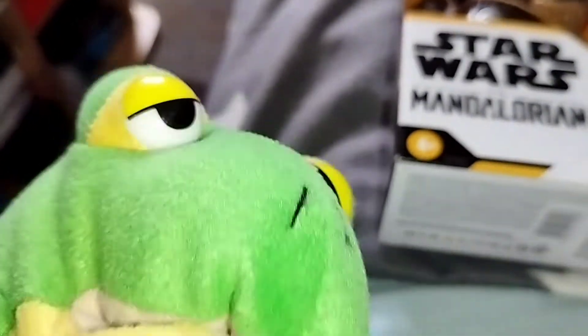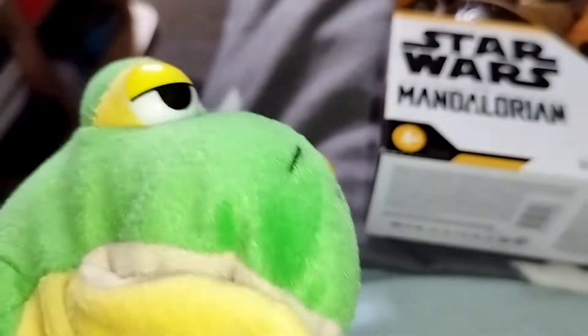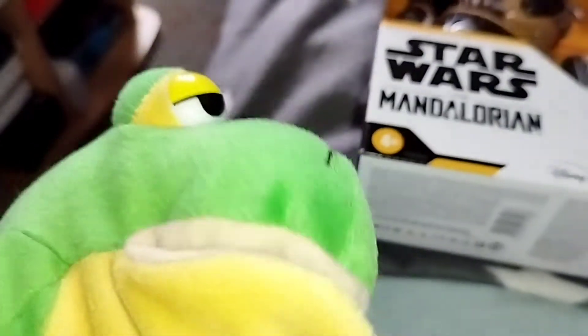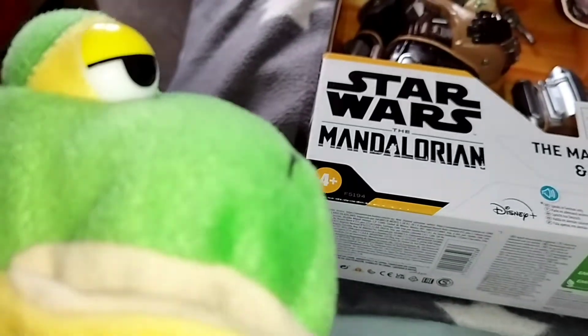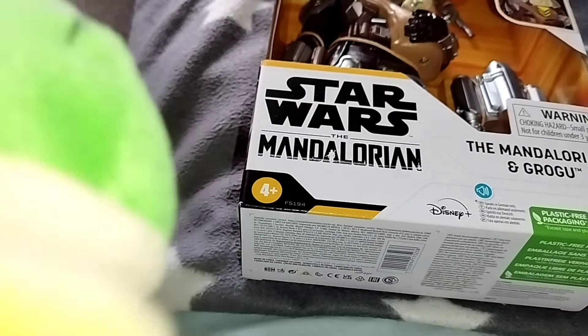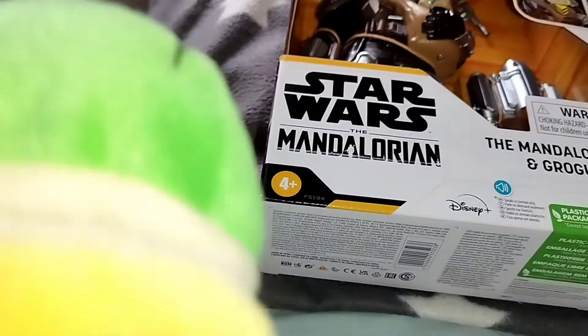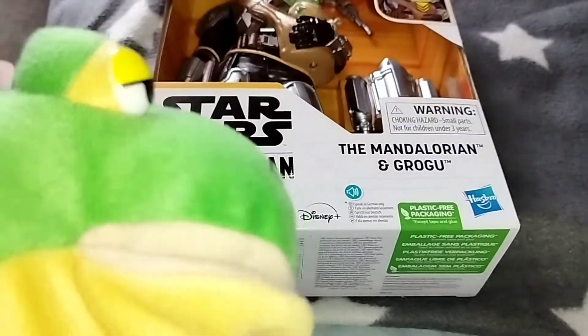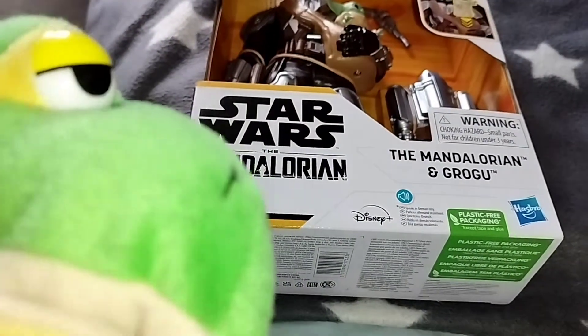Hi guys! Froggy the Gamer Frog is back! Quark! And today, Froggy wants to show you, from Hasbro, the Star Wars The Mandalorian and Grogu. So let's take a closer look.